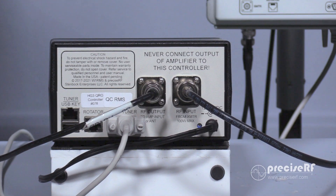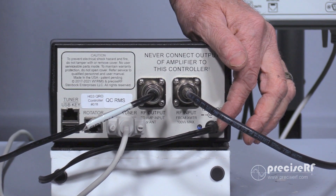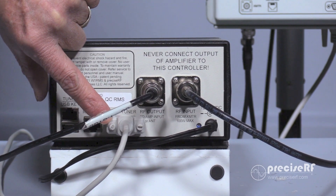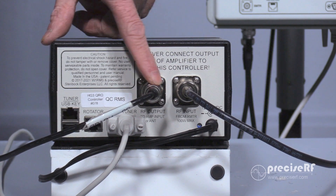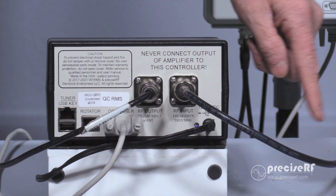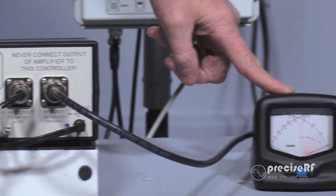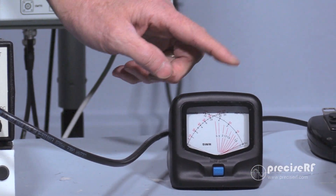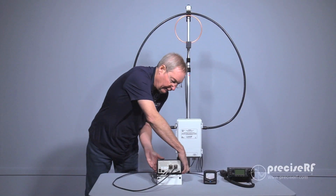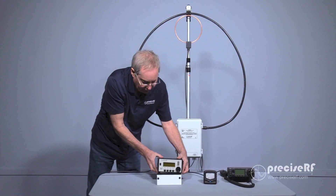To recap: we've plugged in our DC power, we've plugged in our control cable to the antenna, we've plugged in the RF output that feeds the antenna, we've plugged in the RF input which comes from the SWR meter, and from the SWR meter to the radio. That completes all the necessary connections between the system.